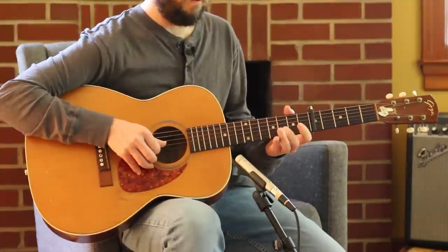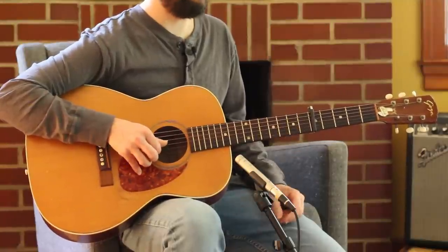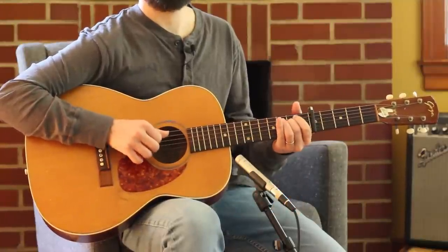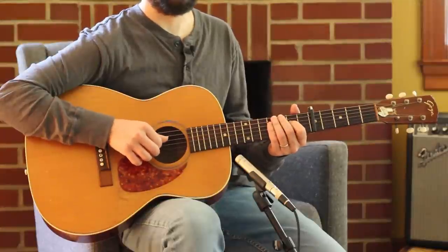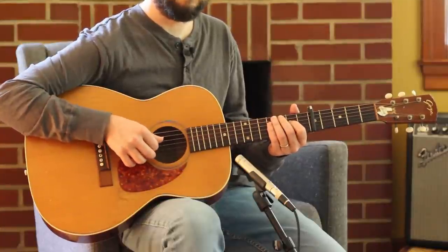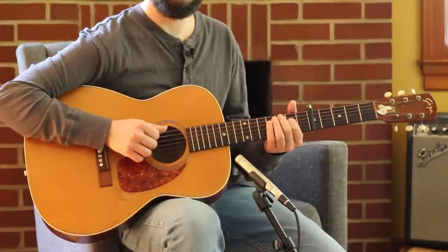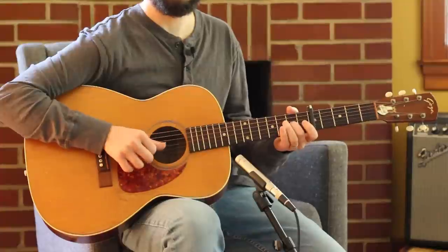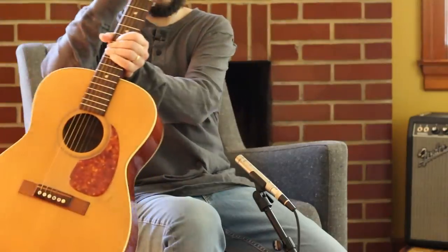Two, open, three — and then I do a Dorian run. My camera's running out of batteries so I'm going to start talking fast. Two, hammer-on, four, open, two, four, open, two, two — and hopefully I'll catch it in time.